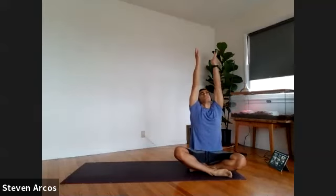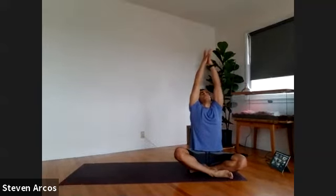Stretch your arms over your head. Take a deep breath in. Bring your hands to your heart, sigh it out, let it go.